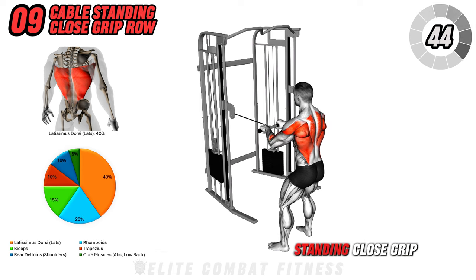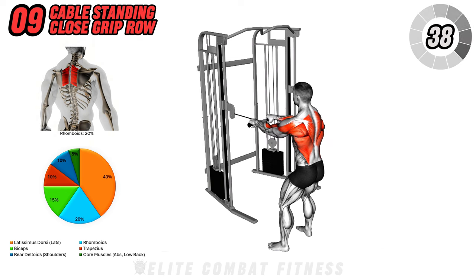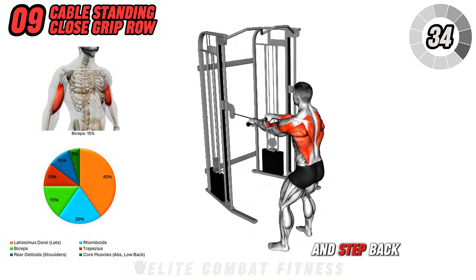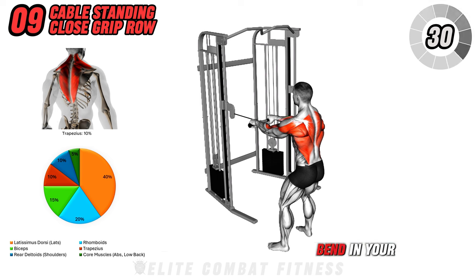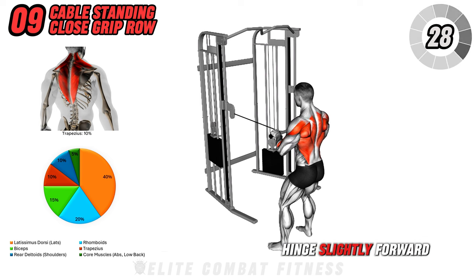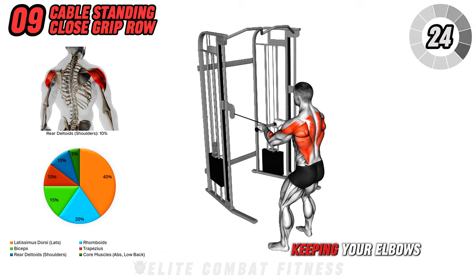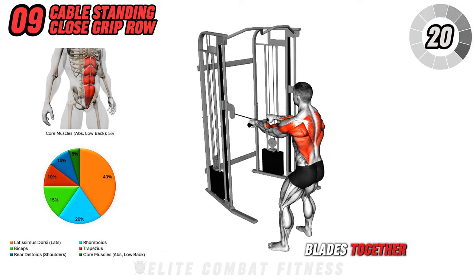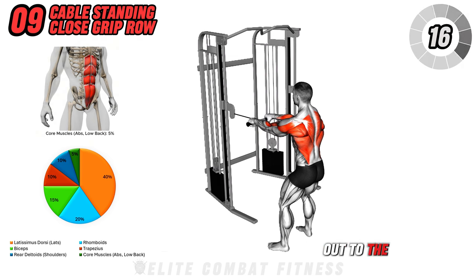Next is the Cable Standing Close Grip Row. Stand facing a cable machine with a straight bar attached at chest level. Grab the bar with both hands using a close grip and step back slightly so there is tension on the cable. With a slight bend in your knees, hinge slightly forward at the hips and pull the bar towards your lower chest, keeping your elbows close to your body. Squeeze your shoulder blades together at the peak of the movement, then slowly extend your arms back out to the starting position.